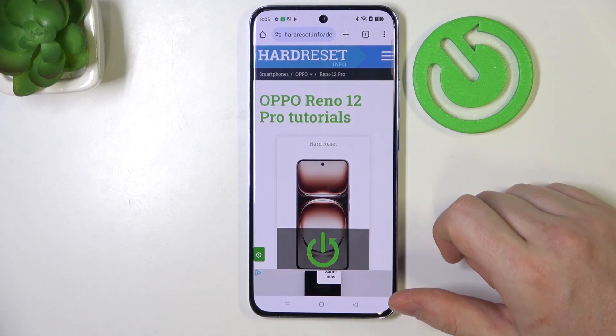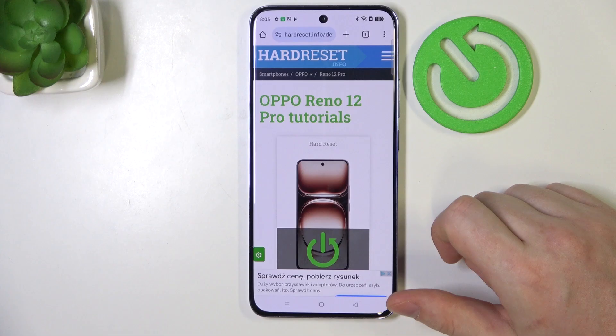Hello, in this video we're gonna check if there's a dual SIM slot on Oppo Reno 12 Pro.